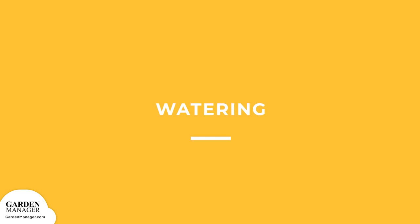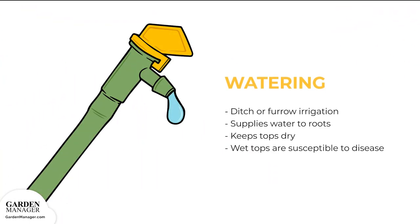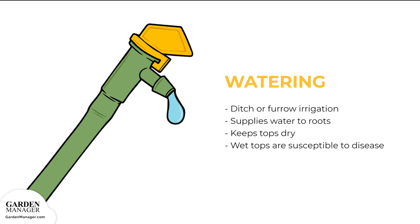Watering: The best way to water your scallions is by ditch or furrow irrigation. This supplies water to the roots while keeping the tops dry, because if the tops get consistently wet, they become more susceptible to disease.